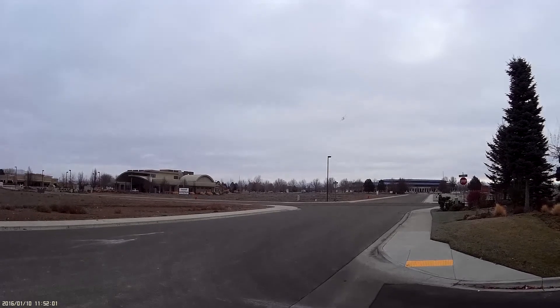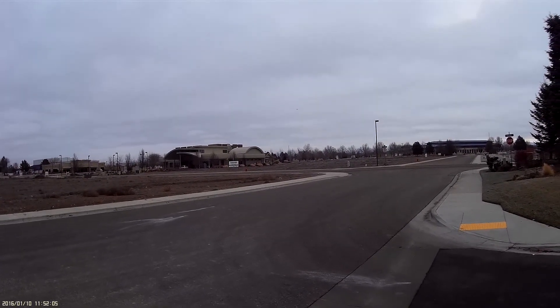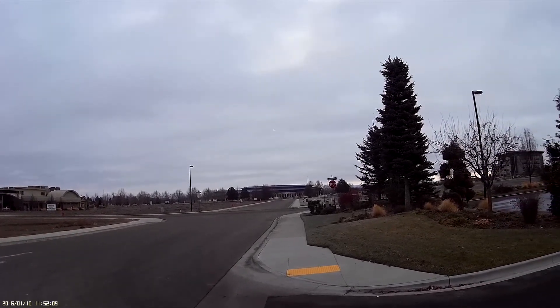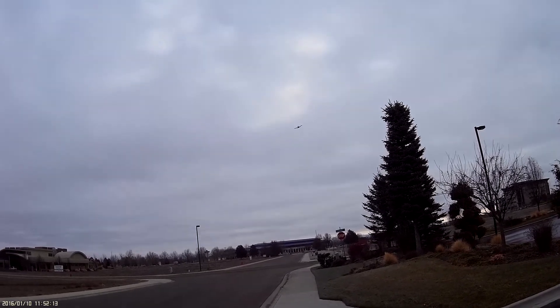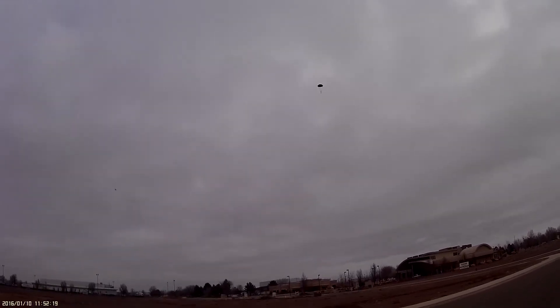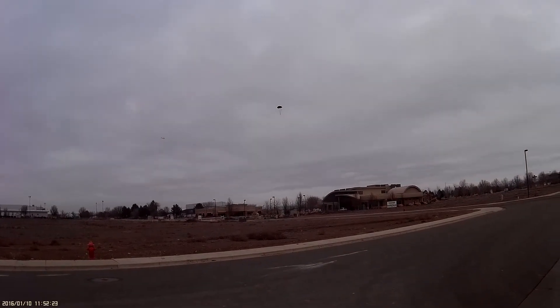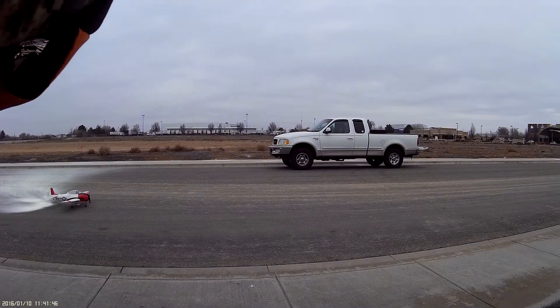Still takes off nice and smooth with the weight in the box on there. Helps if you pull up just a little bit right before you drop. Beautiful, beautiful, beautiful. Look how nicely that's coming down. Bombing truck, take four.